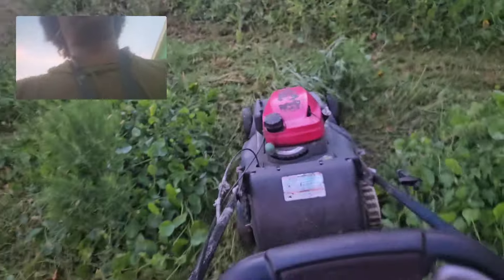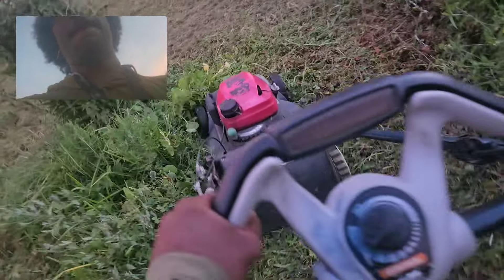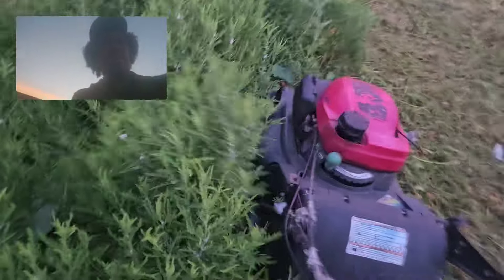See, everybody else turning these jobs down. These kind of jobs build character. This ain't regular grass.